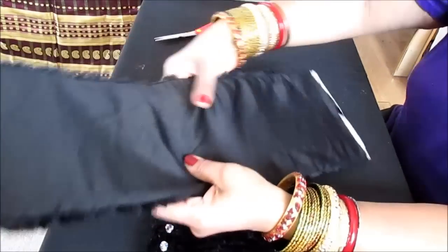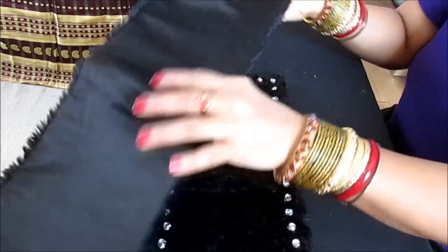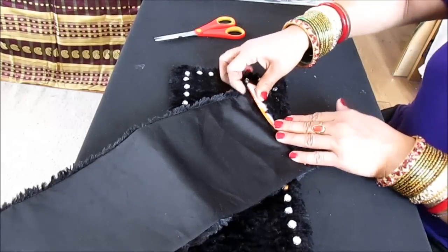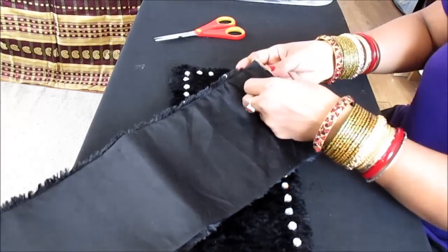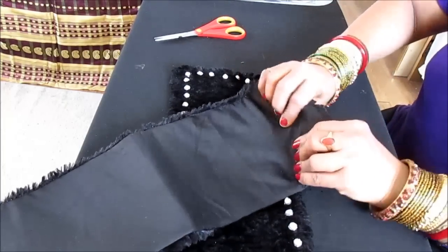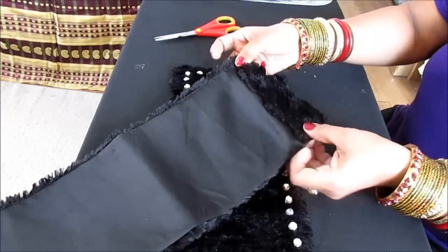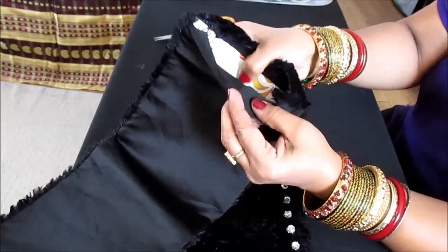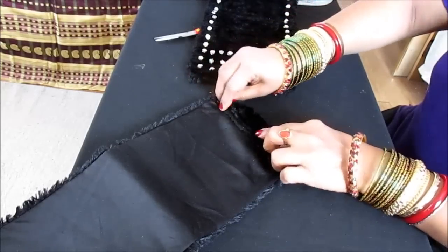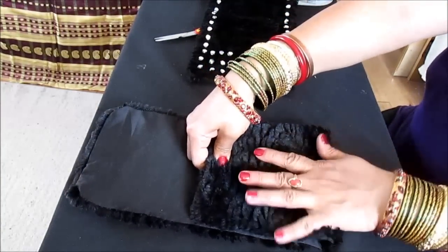Now you have a nice structure — this cardboard gives the fabric a structure and a base. You need to adjust the cardboard to the sides and fold it here, then stitch it. Make sure the cardboard goes in nicely because you don't want any cardboard sticking out — you want just the right size. You can fold here, cut it if it's getting too much, and smooth it out so it's not standing up. Then stitch this portion.